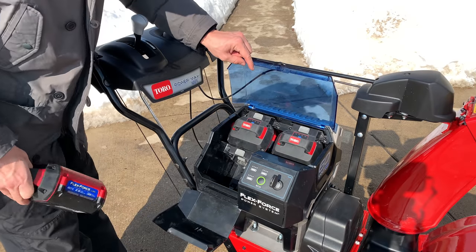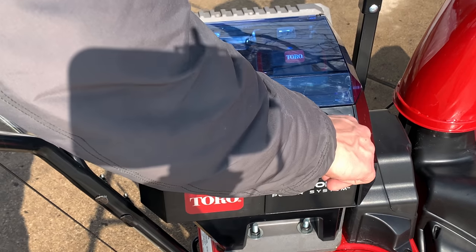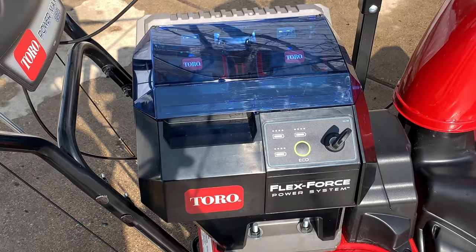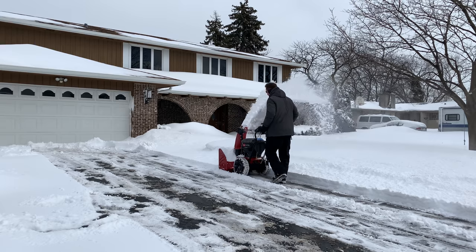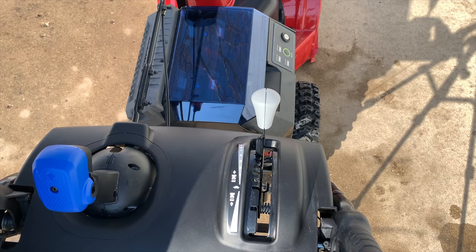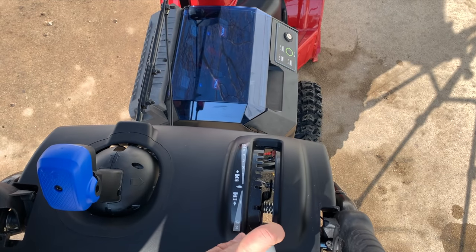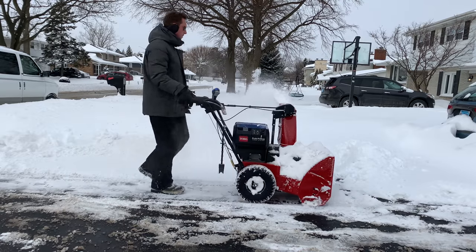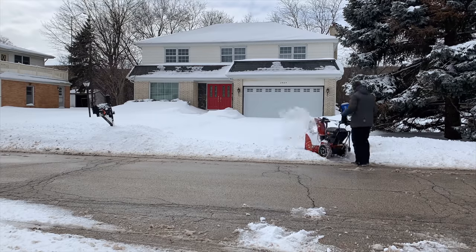It comes with two 60-volt batteries that power the unit, but it has a third battery port that allows you to increase your run-time with an additional battery. No other snowblower on the market has three battery capabilities. The Powermax E24 has six speeds going forward and two for reverse. It also has one-hand interlock, which allows you to easily use the quick-stick while throwing snow.